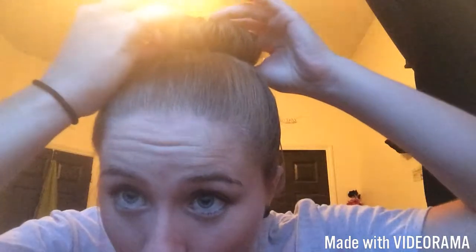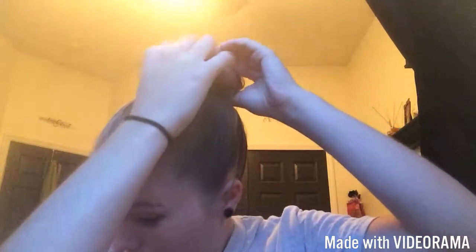Make sure the baby hairs are all covered. You literally have to attack your bun with bobby pins. Start at the front, start with the base — you're going to tuck and try to go through your hair tie. That's what really keeps them secure: going from your hair so you can feel the bobby pin go through the hair tie. Do this all the way around your sock bun. If you're shaking your head and you can feel the bun move, it's wrong.